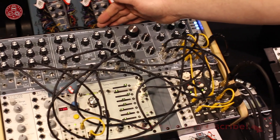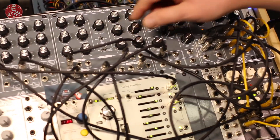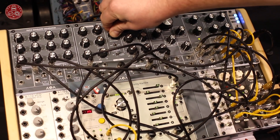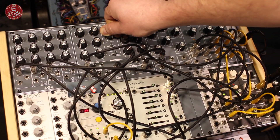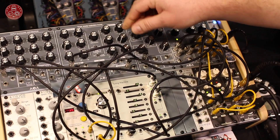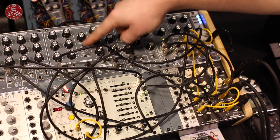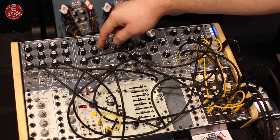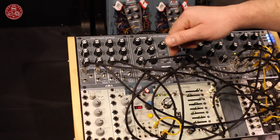Our next product is the Dual State Variable Filter. It will be available from the 1st of March. The special thing is you can switch between stereo mode and mono. In parallel mode you have two stereo channels, and in serial mode you have just the mono channel.